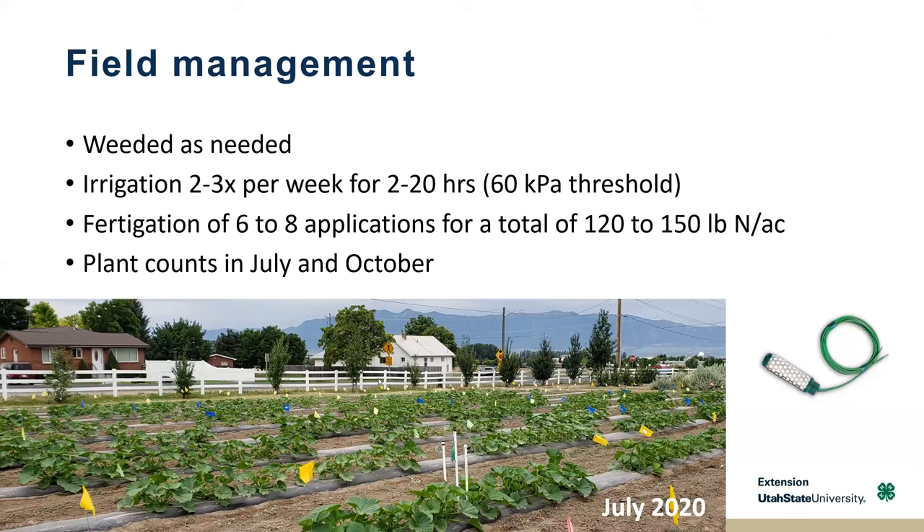For field management during the year, we weeded as needed, and irrigation depended on environmental conditions — we used a soil sensor to determine how wet the soil was. We applied nitrogen through fertigation, splitting that into six to eight applications throughout the year. In some years we had really strong wind storms and also some very friendly deer, so we conducted plant counts, since that affects total yield and thinking about production per plant.